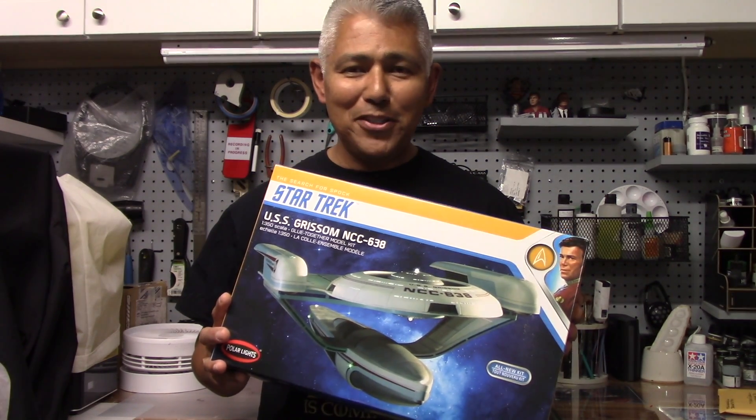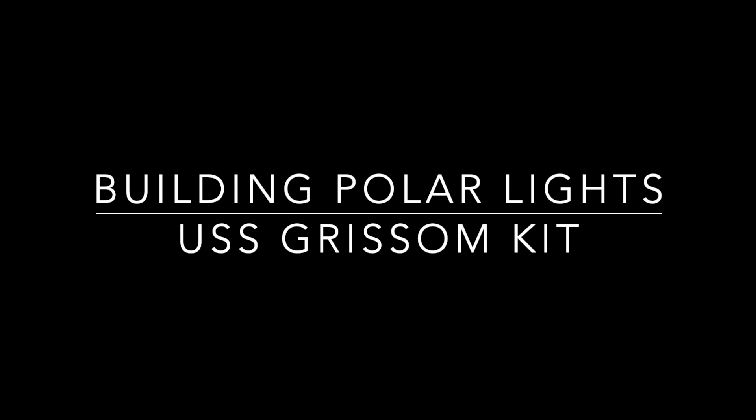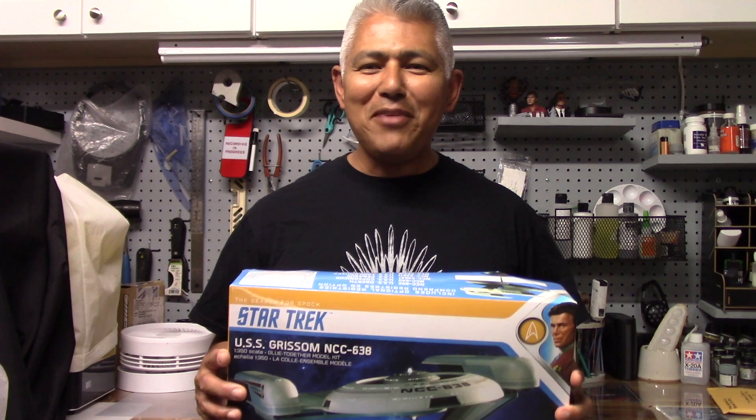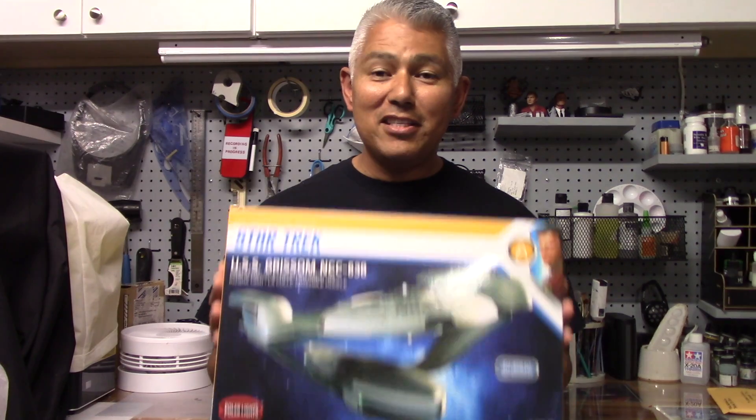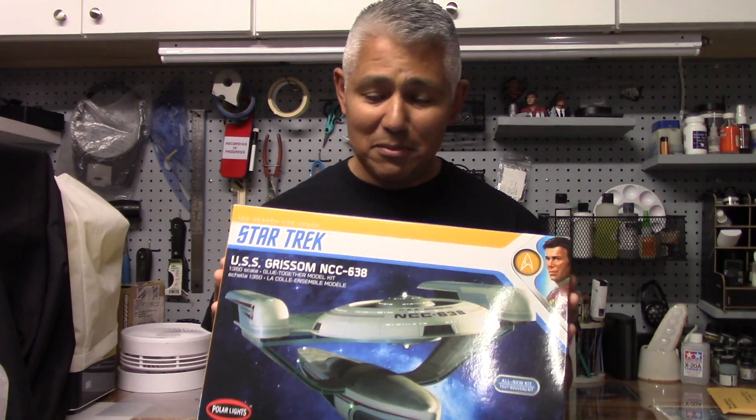1-350 Grissom Build, Part 2, coming up. Well, hey everyone, and welcome back to another episode of Modeler. This is now Part 2 of my 1-350 scale USS Grissom slash Pegasus build.